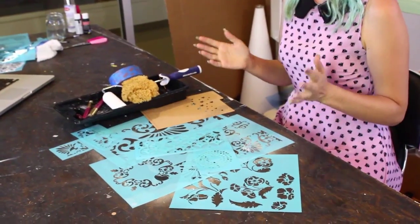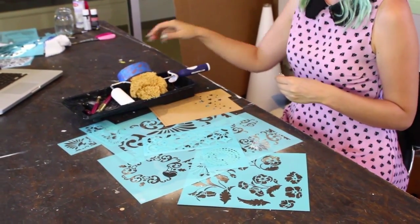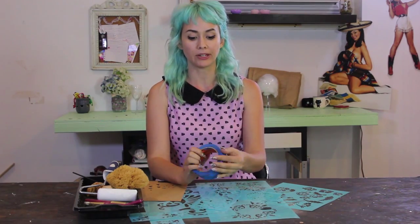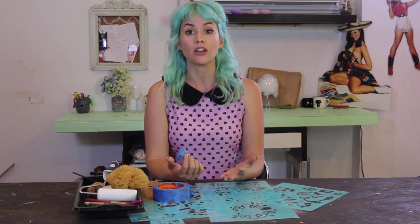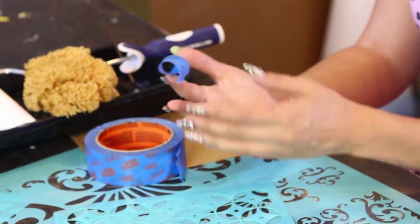Besides your stencils, we have one very important thing we need for all of our projects: our blue painters tape. This tape is really great because it's called low tack tape — it's great for delicate projects. It will just come off your stencils and your walls, won't leave any residue behind, and won't damage your walls or your stencils.